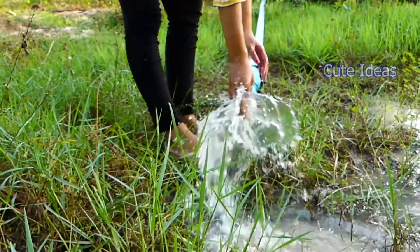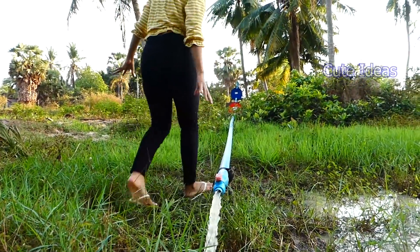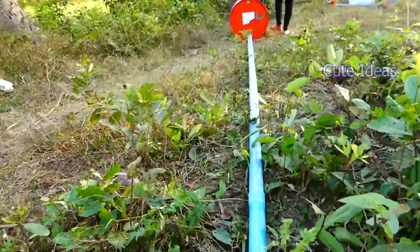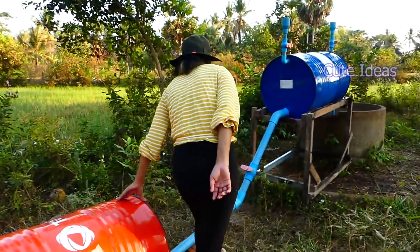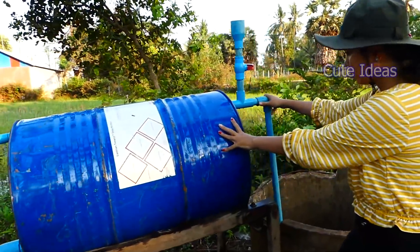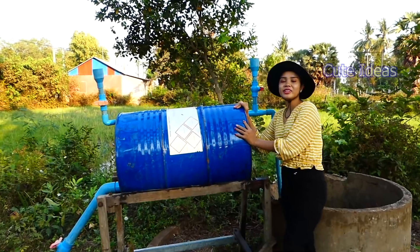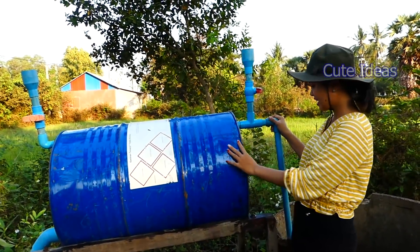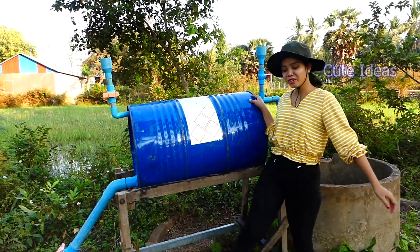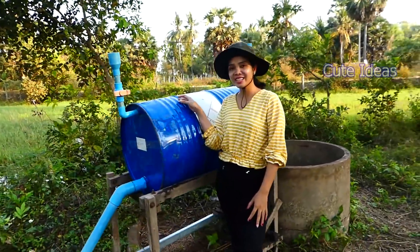Right now I'm going to check the installation to see if there are any leaks or misses. My project is very successful, so you can follow my idea. My project today is very wonderful and successful. You can follow my project here. Thank you for watching my video — don't forget to subscribe to my channel. See you in the next video, bye-bye!